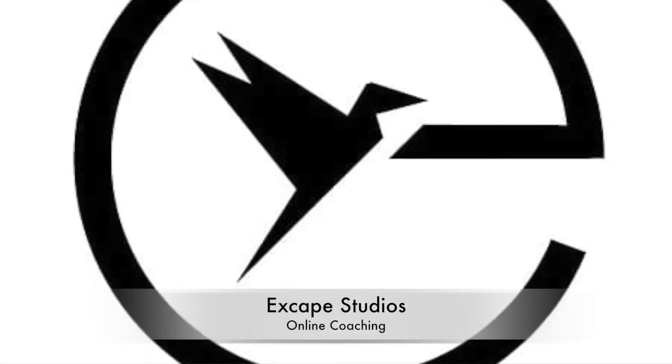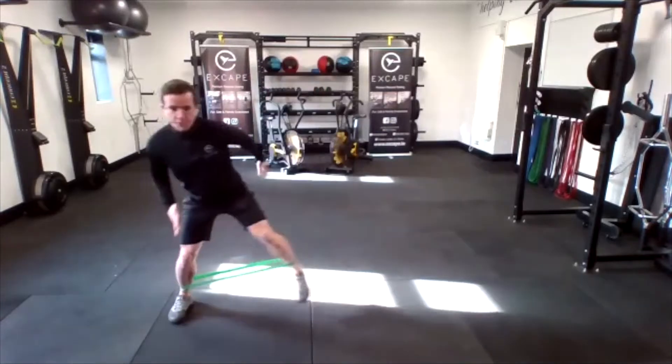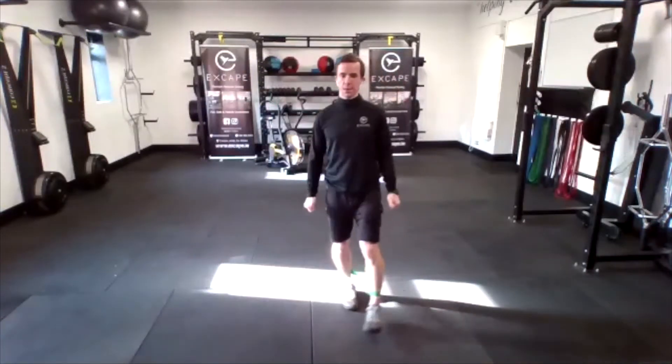Ladies, mini band on, pop it around the ankles. We've got our resistance around the ankles. Half foot — all together now, brilliant work.